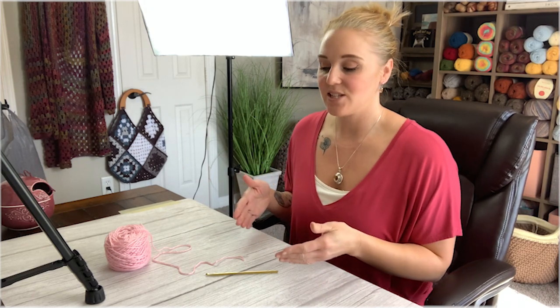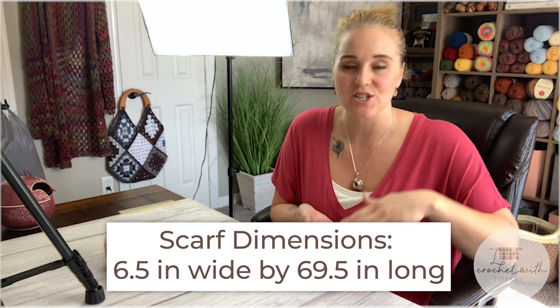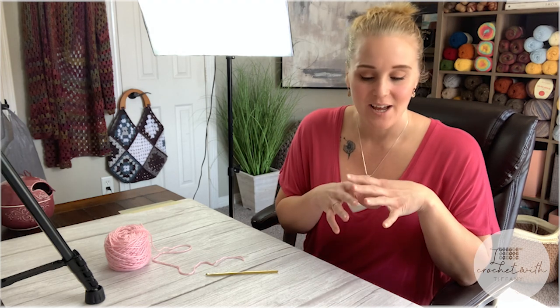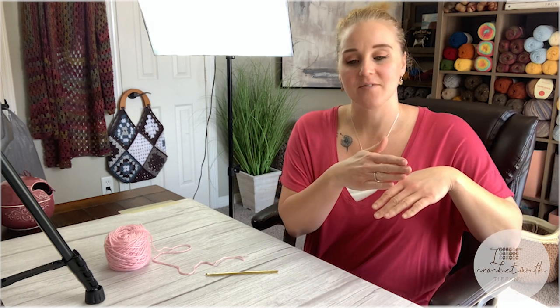To begin the valentine scarf, the dimensions are 6.5 inches wide and 69.5 inches long — that's how my scarf came out. You can absolutely adjust yours. If you make it narrower, pay attention to the heart diagram to make sure there are enough stitches side to side for the heart to fit. The pocket is 8 inches deep — when you fold the end of the scarf up, the pocket will be 8 inches for your hand, and that is also adjustable.